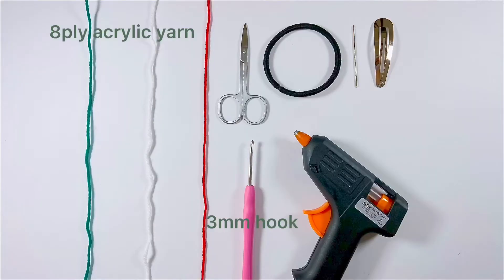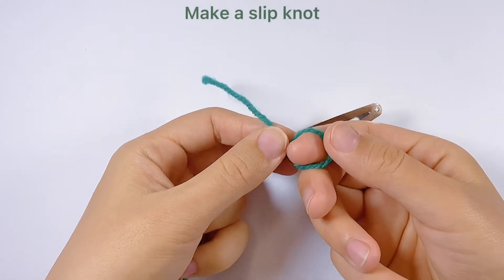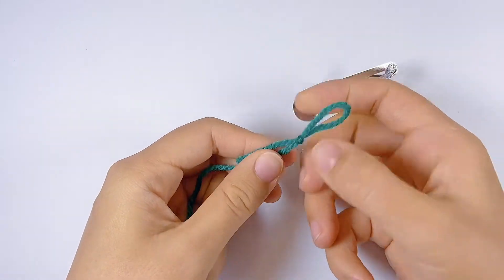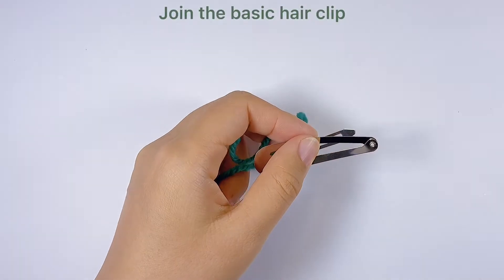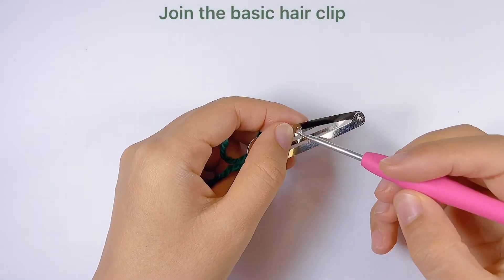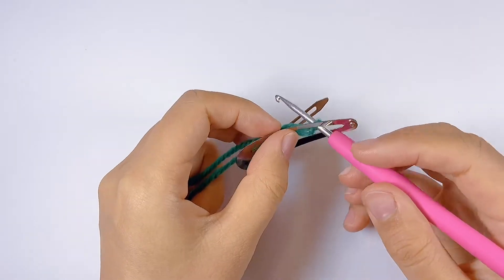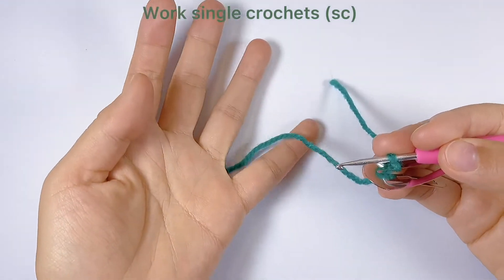These are the materials we'll be using. We need a basic hair clip and some yarn. Work a slip knot, then we will join the basic hair clip. Now we will work single crochets to cover it. We can hold the yarn in this way.